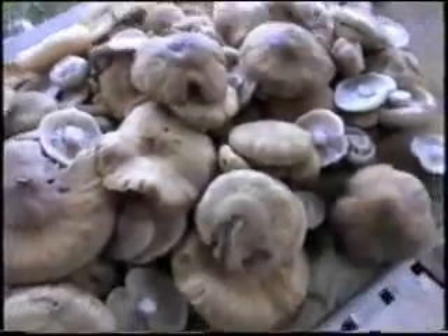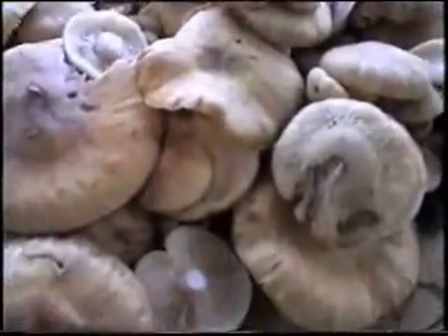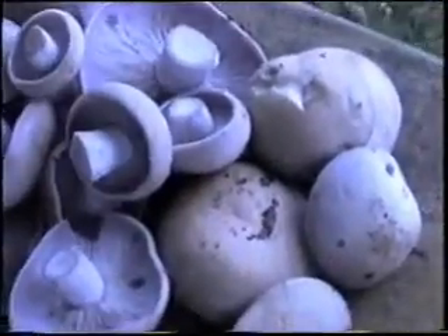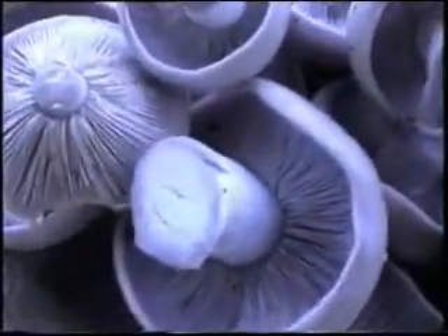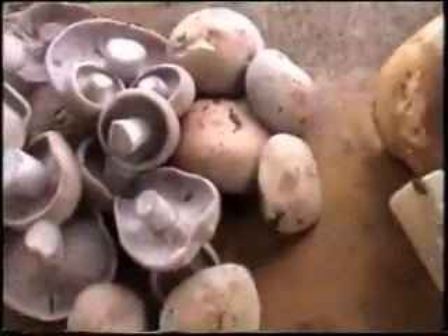These here are Armillaria. Then we've got the Clitocybe nuda — the bluets. I don't know if you can see the pink tinge to them that well or not, you should be able to — or shall I say the purple tinge. That's what the cap looks like most of the time anyway. Some are just totally purple, others are not. That's Clitocybe nuda.